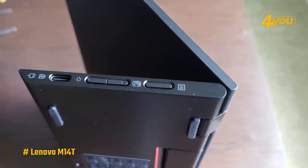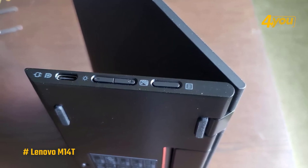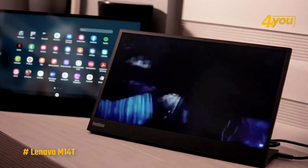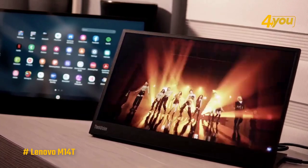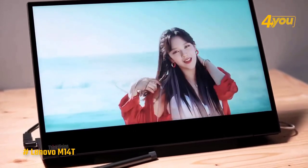Combined with the power button and Kensington lock slot on the right, and brightness and OSD menu buttons on the left side. Due to the glossy finish on the M14T screen, I encountered severe reflections in rooms with bright light, especially when watching from a four to five degree angle. I found viewing at angles of 90 degrees to be best, depending on the lighting.